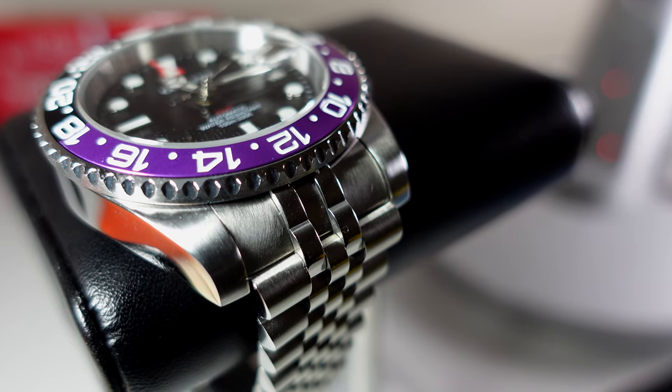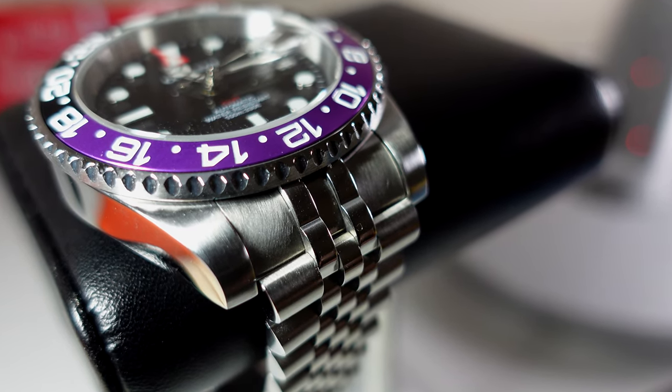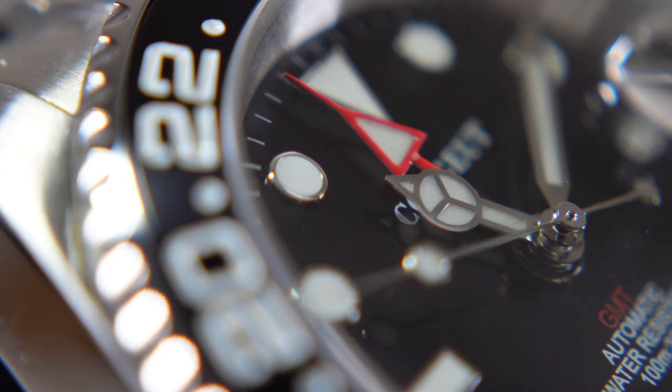They say you can't polish a turd, but what if that turd had a heart of beating gold with a Seiko NH34 GMT movement inside of it? You may have seen my review on the Corzio GMT that I ordered from AliExpress. To be honest, it was a piece of shit, but I'm here to fix that. I've ordered a load of parts and it's time to rebuild it into something wonderful.